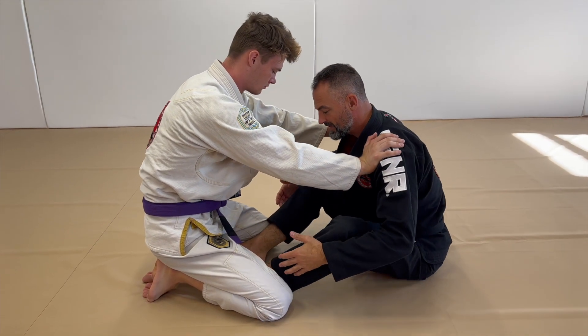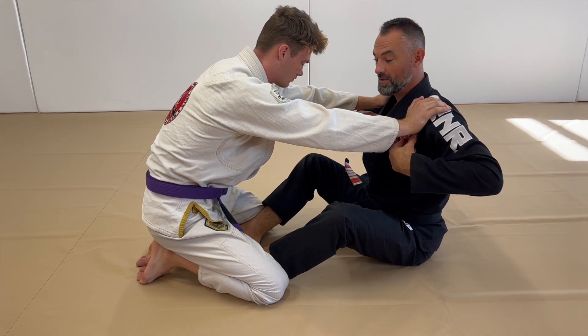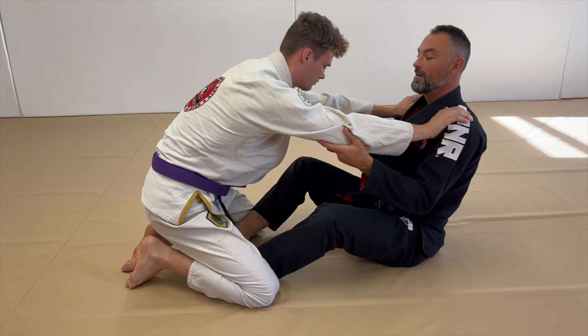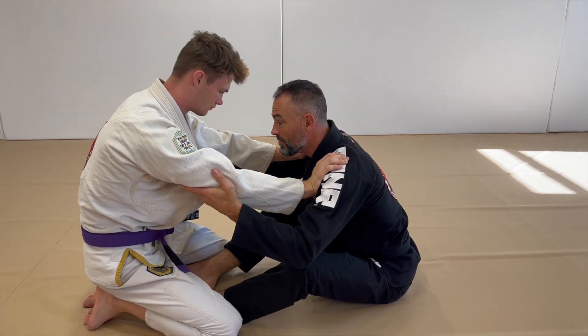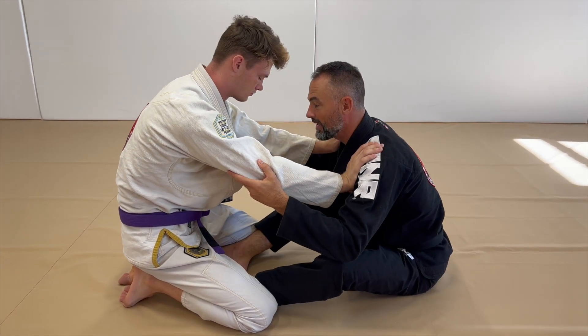I'm controlling the leg with my knees pinching around as I get my seat belt grip. When I'm in butterfly position, it's important that I'm not above my hips with my shoulders or behind, because when he pushes me I'll go right down. I keep my butt back and shoulders forward so he can push into me and I'm pretty strong — it gives me time to get an arm drag. Good posture in the beginning.